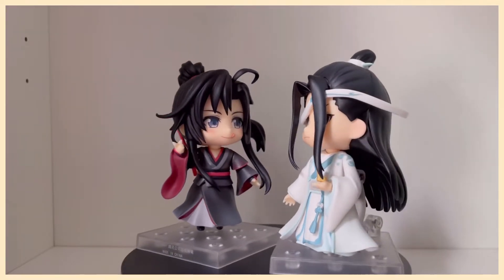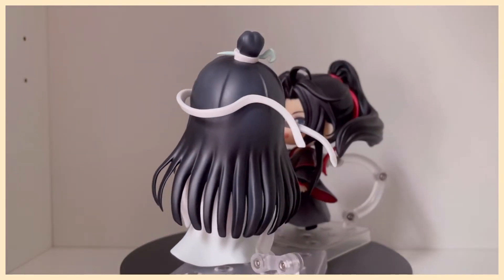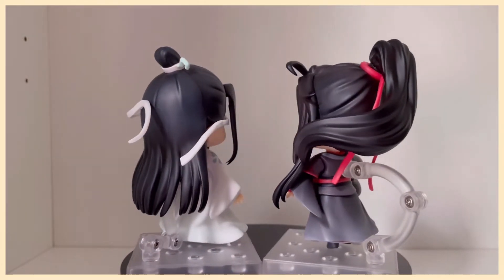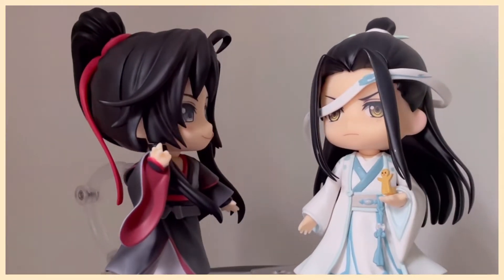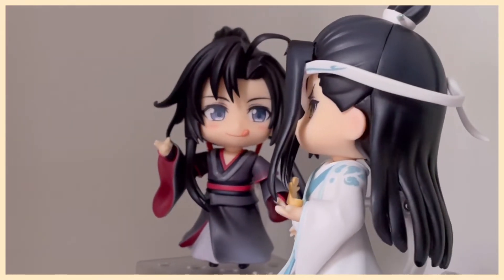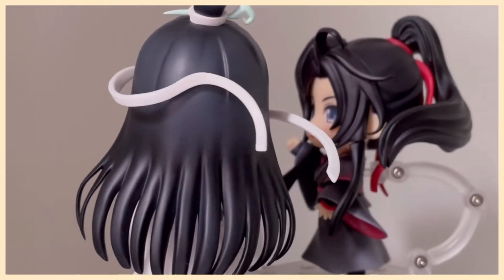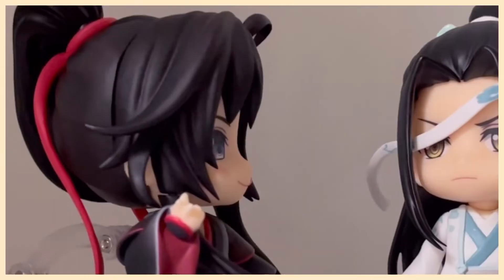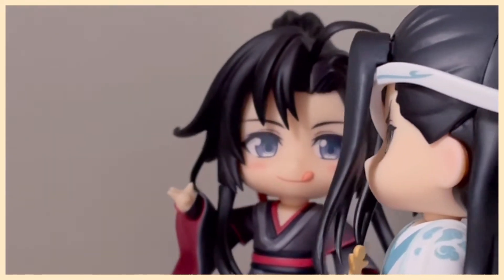Now that I've introduced the main cast, let's have some fun! It would not be Wangxian without Wei Wuxian teasing Lan Wangji. I was so excited to try out this alternate forehead ribbon where it looks like it's coming undone — this poor man, it's a struggle. If you notice his hand, he's actually holding a little paper man. The story I've created here is that Wei Wuxian threw the little paper man to distract Lan Wangji in order to tug on his ribbon. Not canonical exactly, but I think the essence of this couple is there. I also really love this Wei Wuxian faceplate — the tongue sticking out is so playful and it fits him so well.